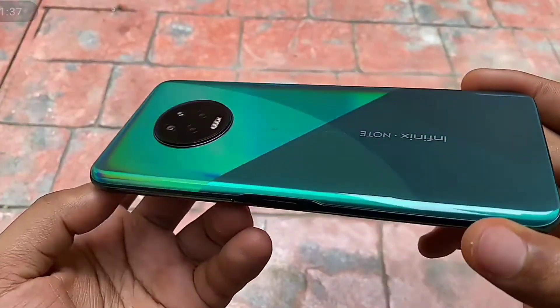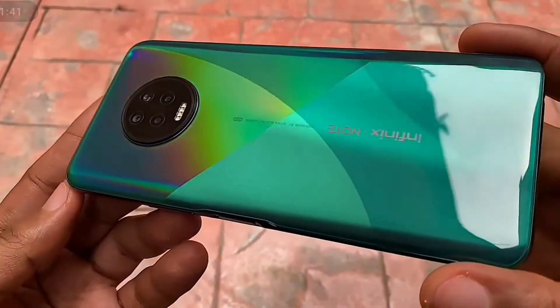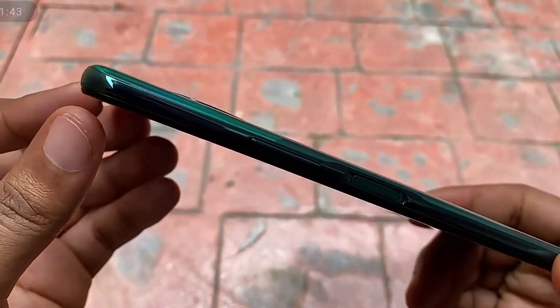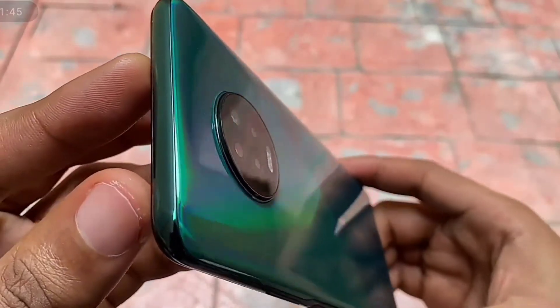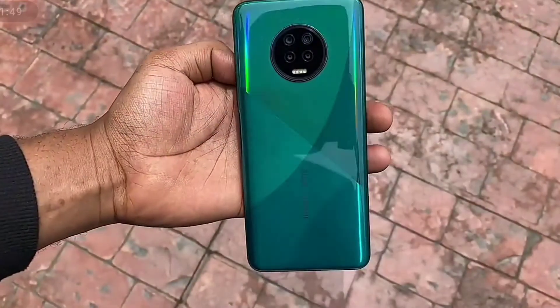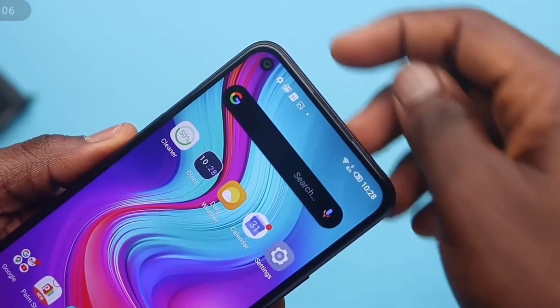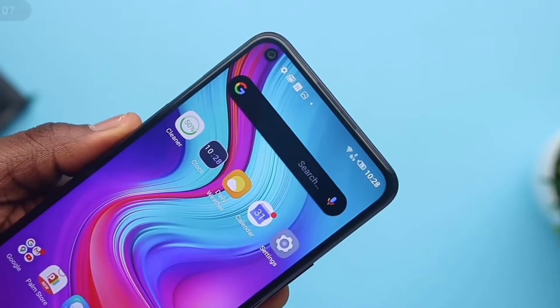The Note 7 houses a quad camera setup and a quad flash in a circular camera layout. It is a huge device — the curved back and frame are made from plastic with a nice looking reflective color pattern. The front houses the earpiece which also serves as the second speaker, and you'll see a tiny punch hole at the top left.